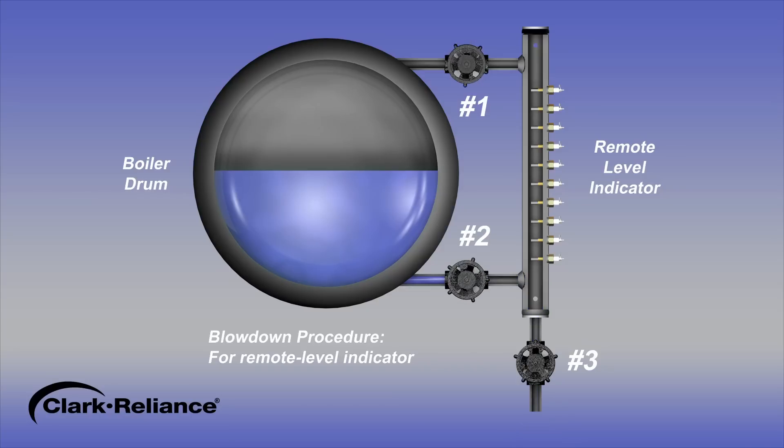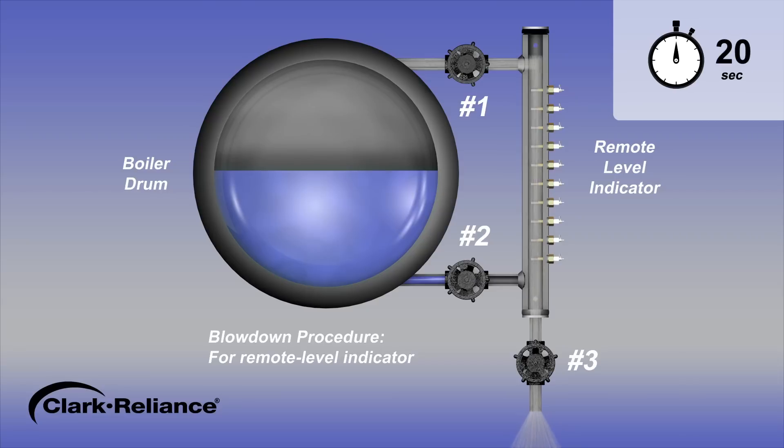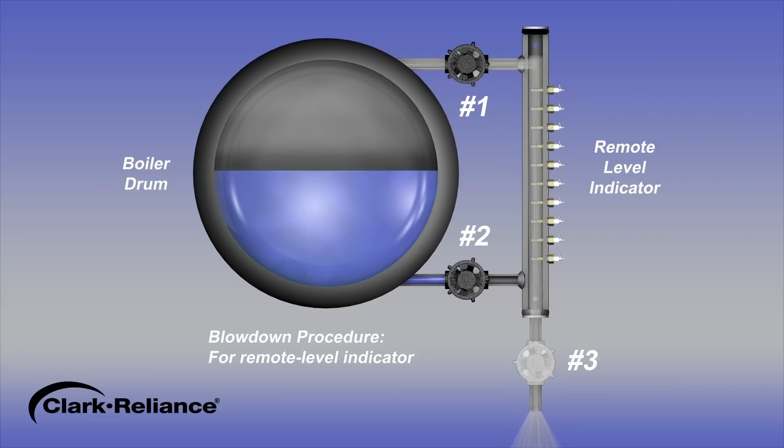Then open steam valve number 1 and steam will blow through the remote level indicator and the drain valve outlet. After an additional 20 seconds, close the drain valve number 3 and open the water valve number 2. The blowdown procedure for a remote level indicator has been completed and the indicated water level should promptly return. If the water level does not promptly return to normal, the connecting piping may be partially clogged and need to be physically cleaned.